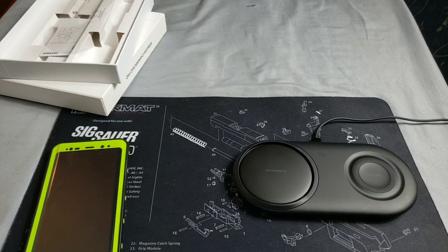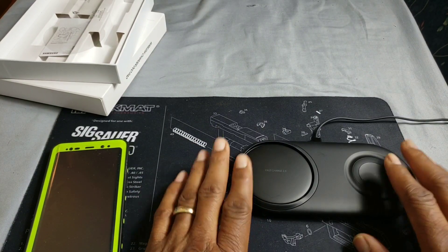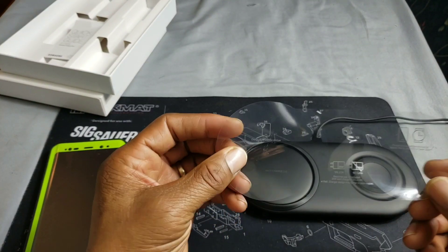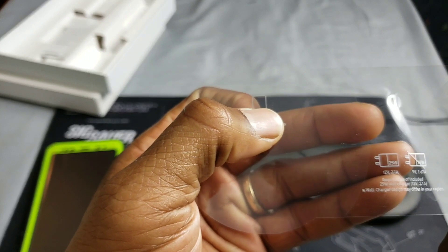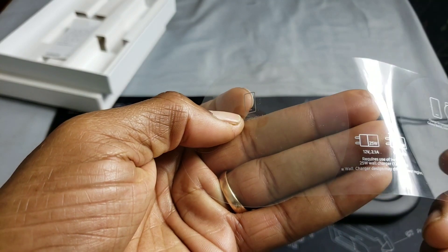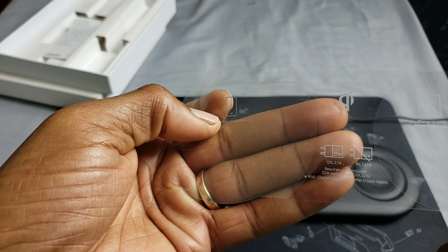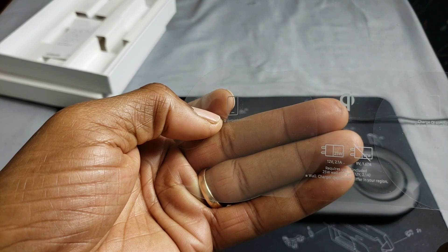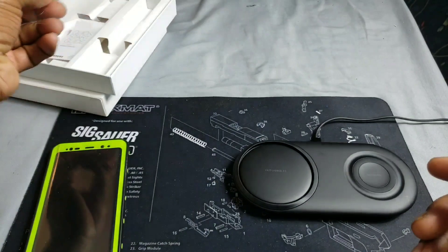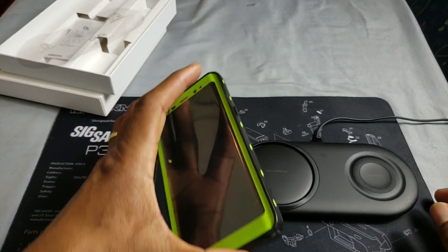I've got it all plugged in and set up — this is how it looks. This side is your 2.0 side and this is your fast charge side. There's a sticker that comes with it that tells you about each side. The larger side is 25 watts — 12 volts at 2.1 amps — and the smaller side is 15 watts at 9 volts and 1.67 amps.